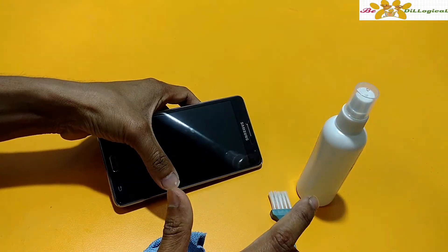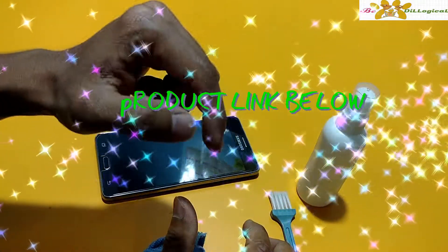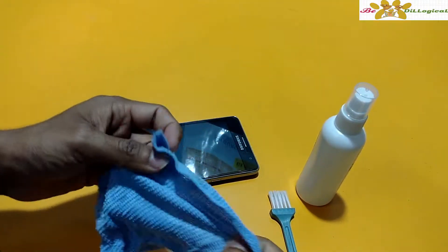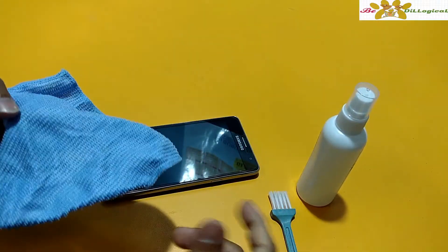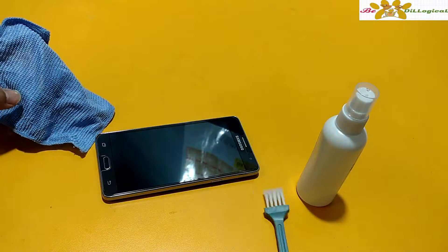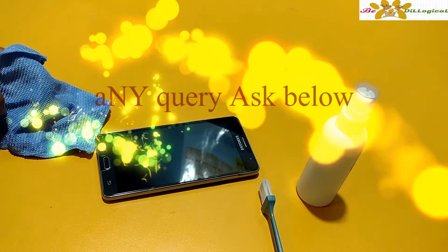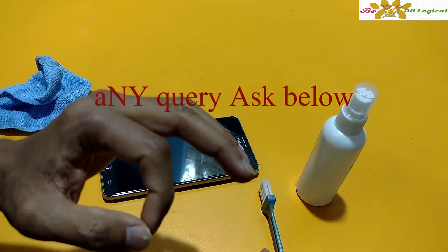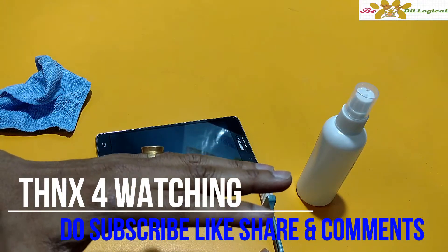If you would like to buy this product, I will put the product buying links in the reference section. You can use these links to buy this product at the best deal, and it will also help my channel. Thank you so much for watching. If you have any doubts or queries, you can ask me in the comment section and I will answer within my knowledge within 24 hours.